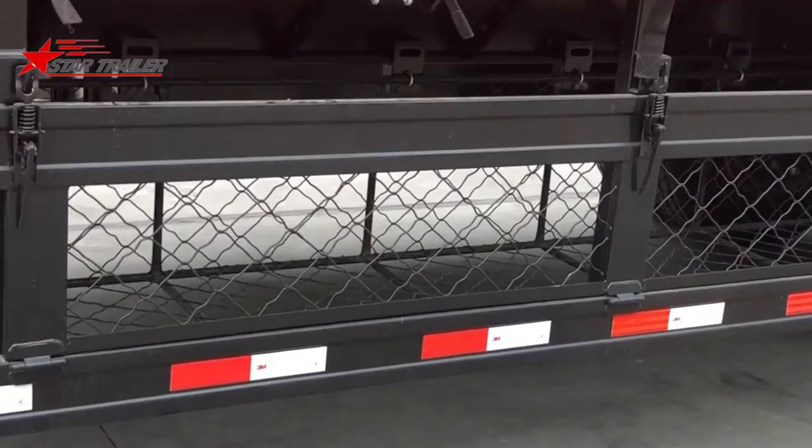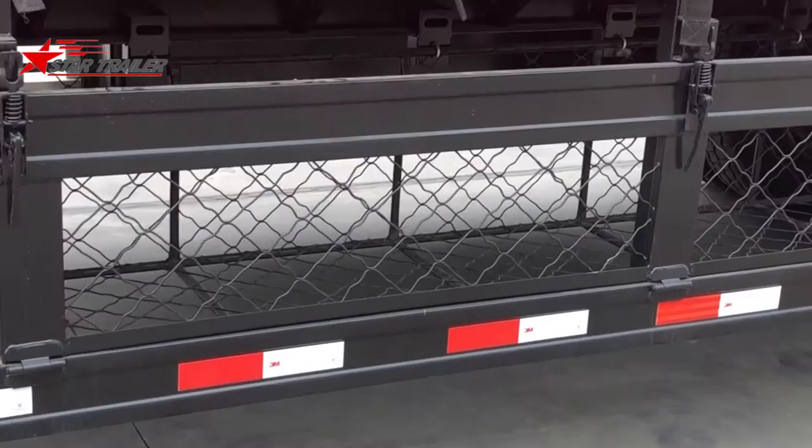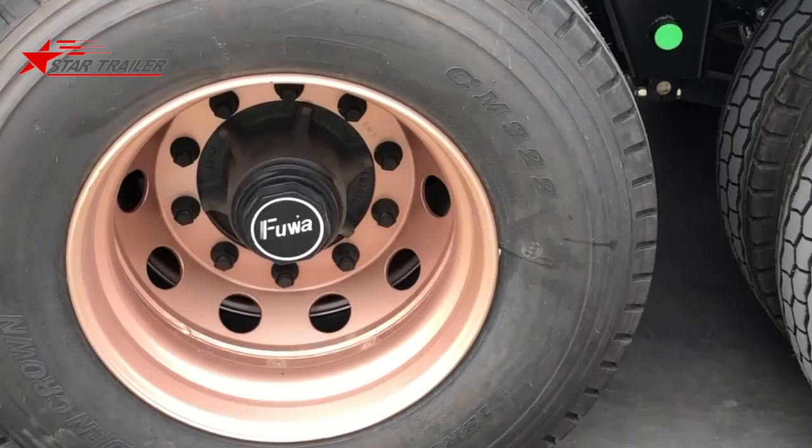Here is the side protection, and you can also put some wood and low value items in here. It can also be opened — once you open the device here and on the right side, you can open this cage to do some stalling and loading operations.